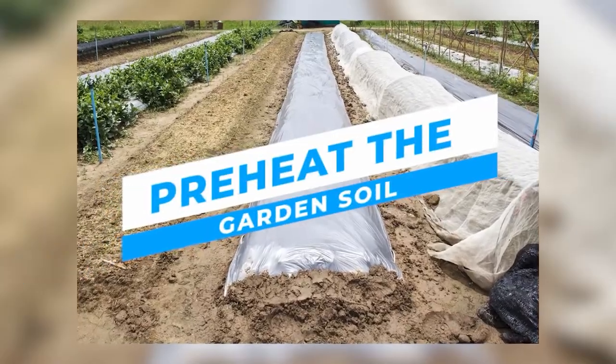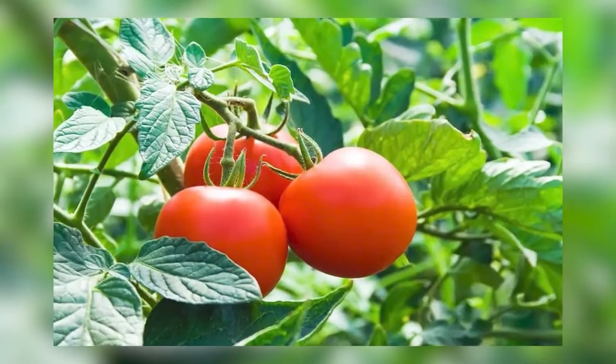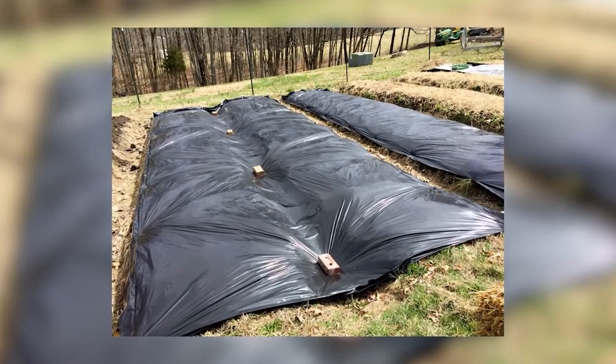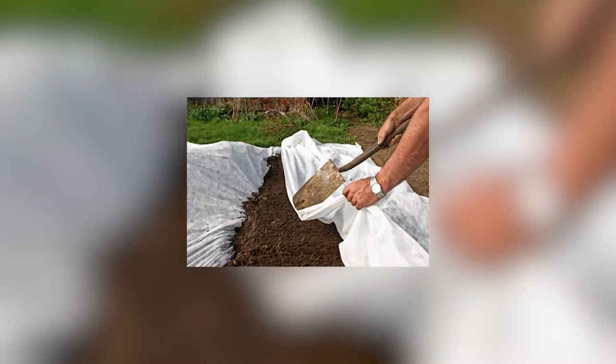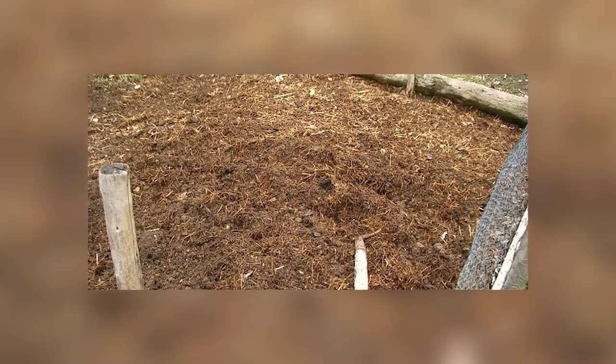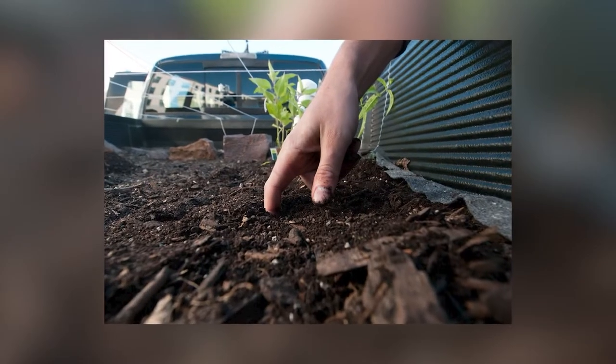Preheat the garden soil. Tomatoes love heat — they won't really start to grow until both the soil and air temperatures remain warm. You can speed things up by covering the planting area with black or red plastic a couple of weeks before you intend to plant. Those extra degrees of soil warmth will translate into earlier tomatoes. Some research contends that red plastic mulch has the added benefit of increasing your tomato yield.